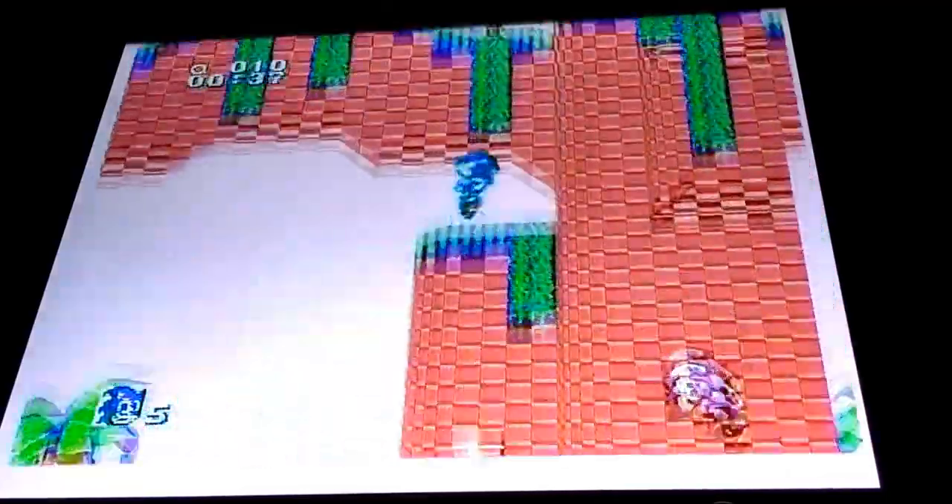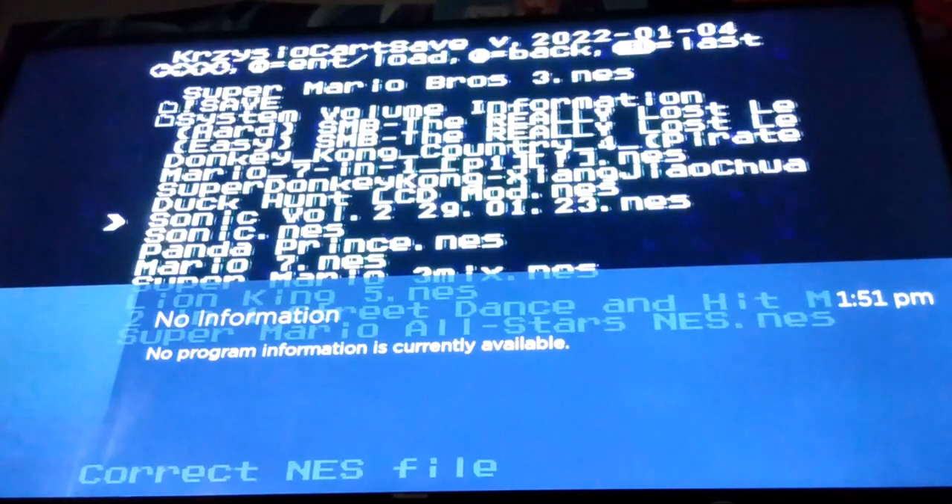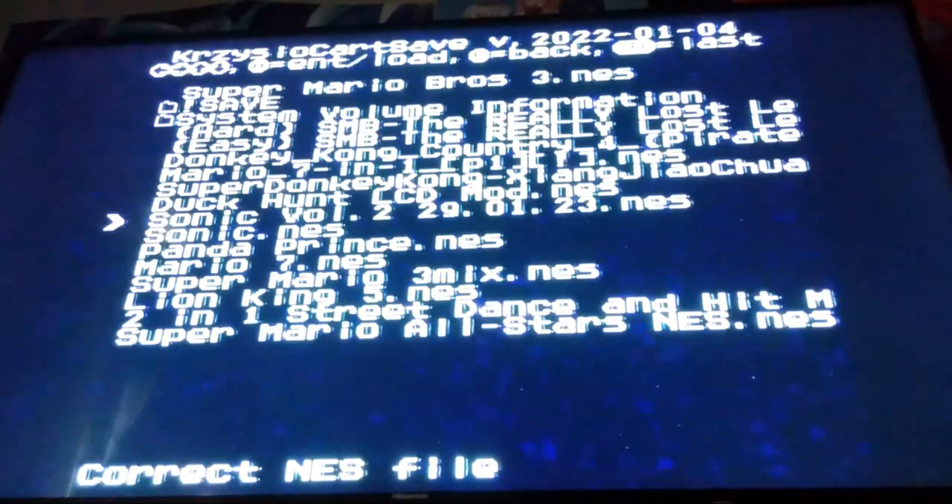Let me go ahead and show you guys Sonic Vol. 2. What Sonic Vol. 2 is supposed to be — believe it or not — there are people out there making mods for that bootleg Sonic game to basically improve it, making the game more playable and more enjoyable and even adding new features. This is the one that came out very recently, and I wanted to see if this one would work on here.